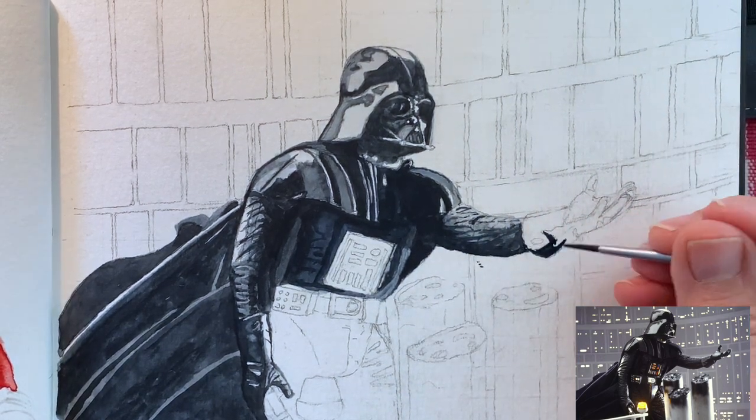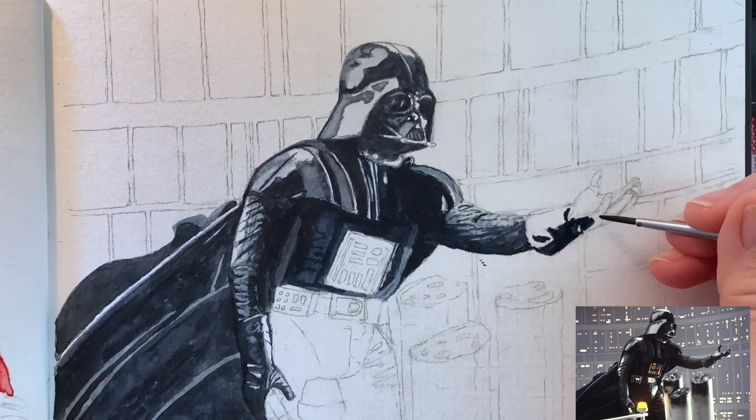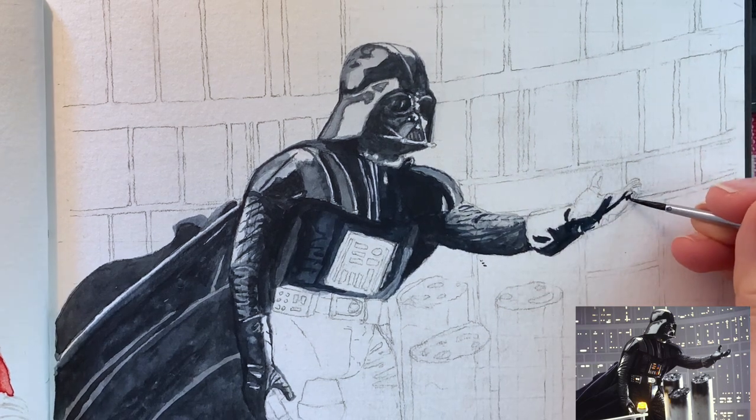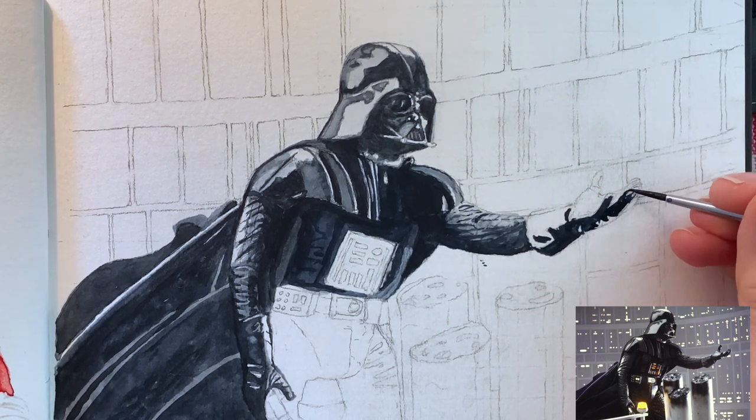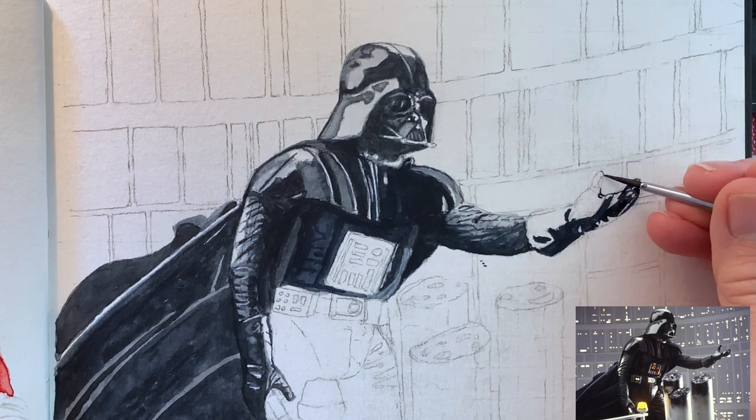Onto his other sleeve, which is made out of that leather material. And then to me this was the focal point of the painting — between his mask and this hand reaching out. I tried to draw it so carefully to get the right proportions and everything. I think it worked out pretty well.